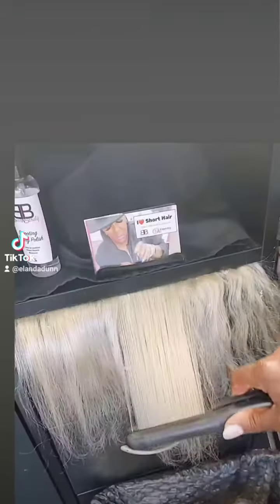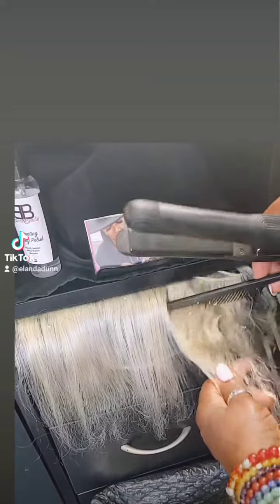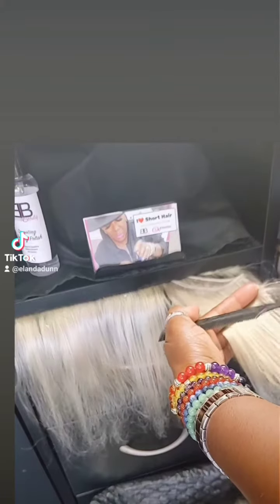Once I tone it, I take my weave, split the tracks, and go through and smooth it out with my flat irons once I dried it.